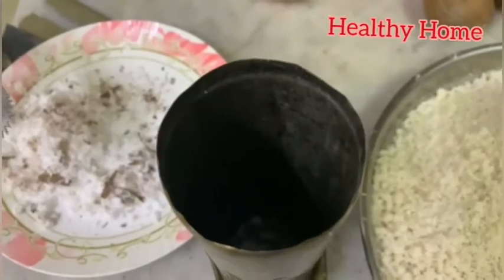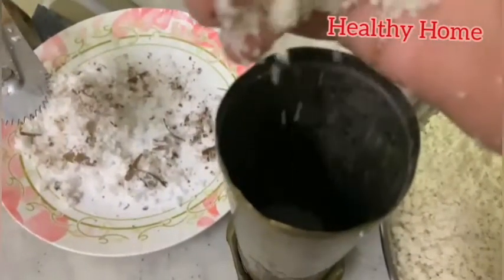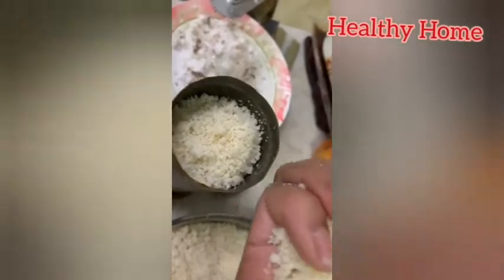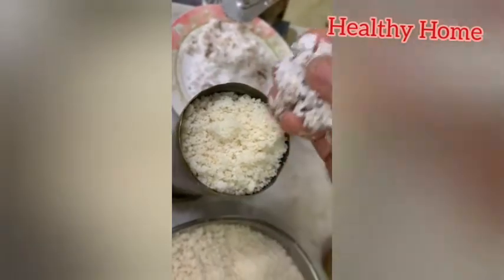Layer with puttu flour, then again layer with coconut and puttu flour. Repeat the same process. Lastly, add freshly grated coconut on top. Then close the puttu kutti, the cylindrical tube, and steam it for five minutes or until the steam escapes from the holes.